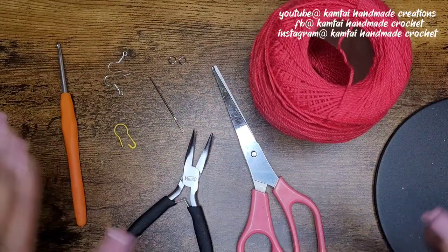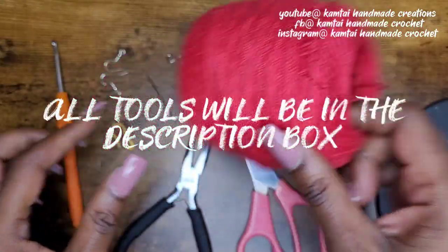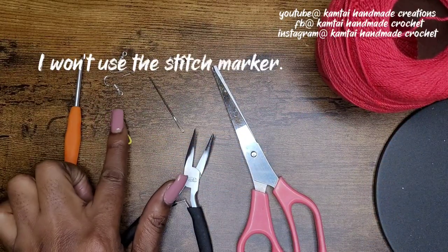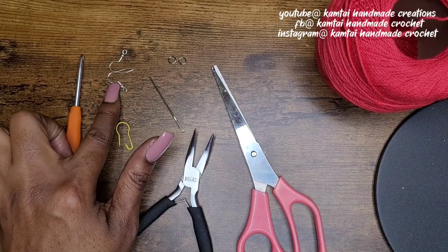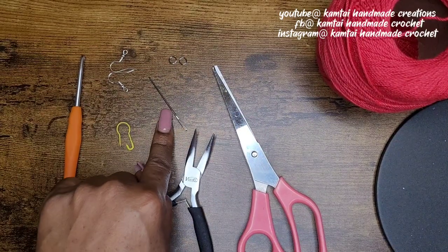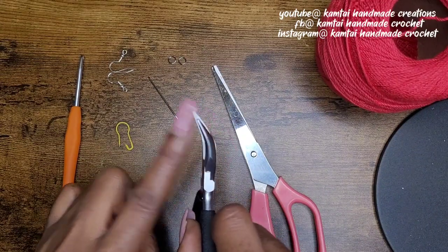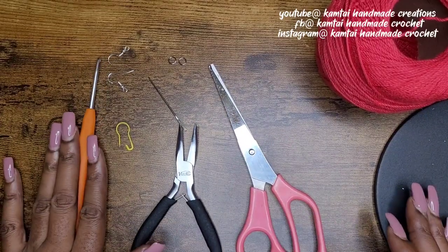So let's look at our tools. I'm going to use my Aunt Lydia's crochet thread. I have a three millimeter hook, and you don't need a stitch marker if you don't want to, but I like using a stitch marker so that we don't have to slip stitch. I have two earring hooks, two two-millimeter jump rings, a yarn needle, a pair of needle nose pliers — I have the curved ones, I prefer the curved ones — a pair of scissors. And those are our tools.